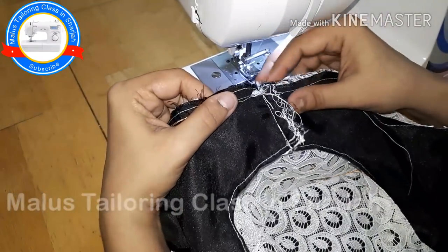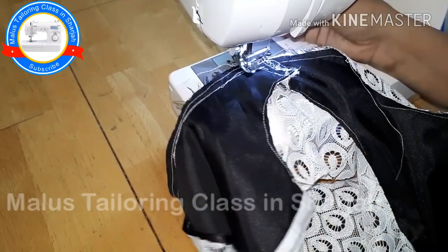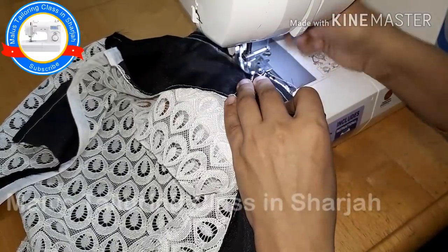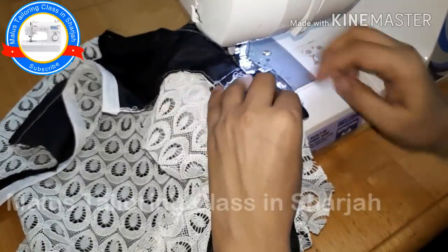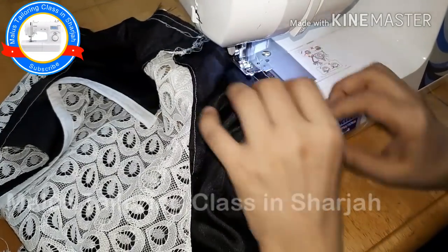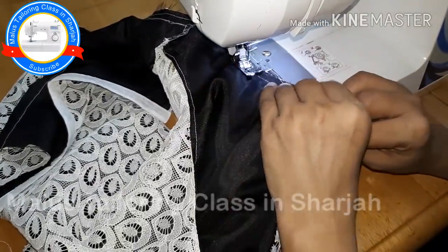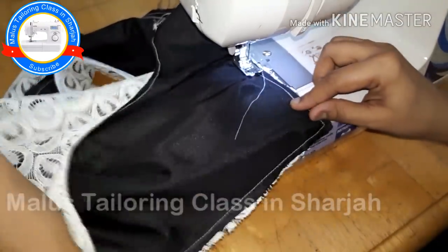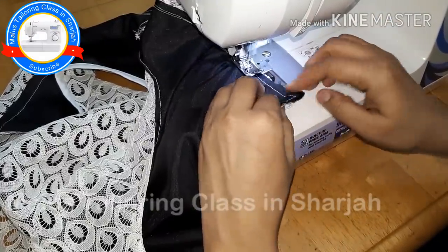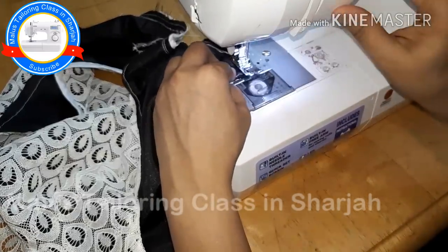Then we will form it. We don't need to join this method, but it is possible to join this method. If you are watching this, you can identify the leaf. The sleeve is in the center of our shoulders, so we can't get the correct shape. If we do the correct shape, we can't do anything with the back of our shoulders. The shape is correct. Now we have to put the sleeve in the center of our shoulders.